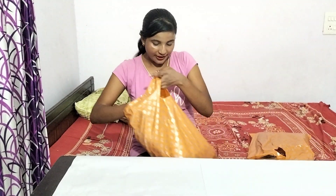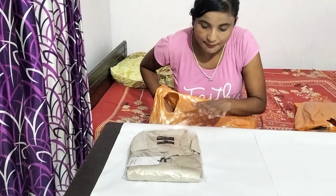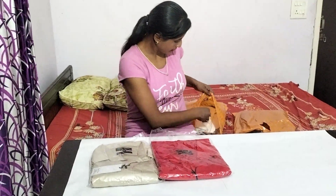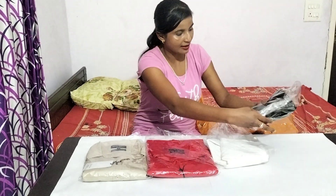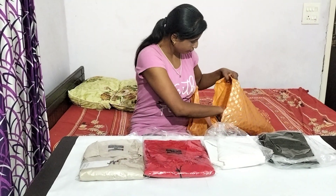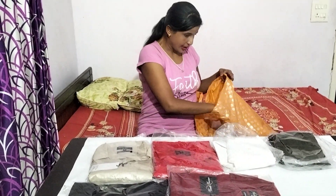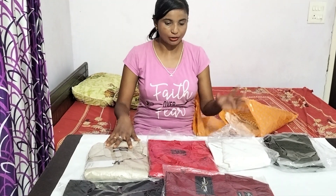Today I am going to show you gents shirts. We have plain shirts — very bright colors. You can see this creamish one, this red one, we have white color in plain, green color in plain, black color in plain, and a maroon color. We have plenty of colors in plain — I have 6 colors in plain.